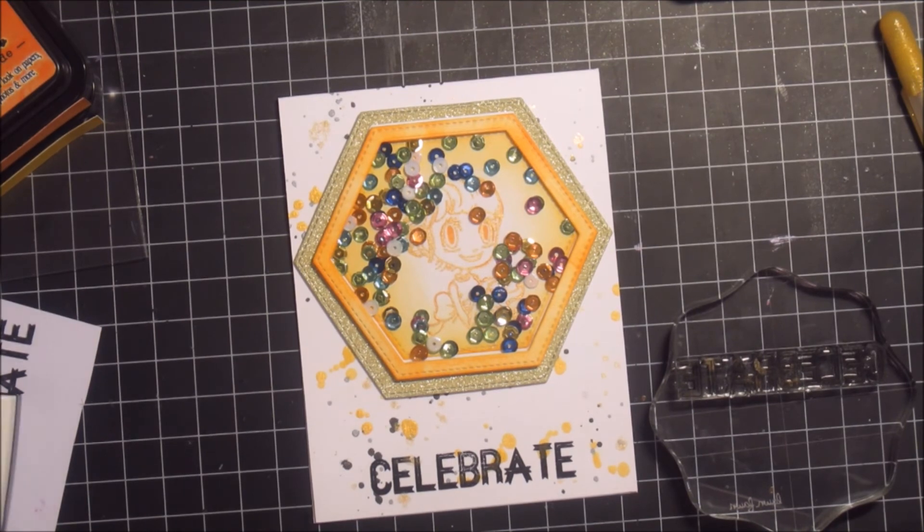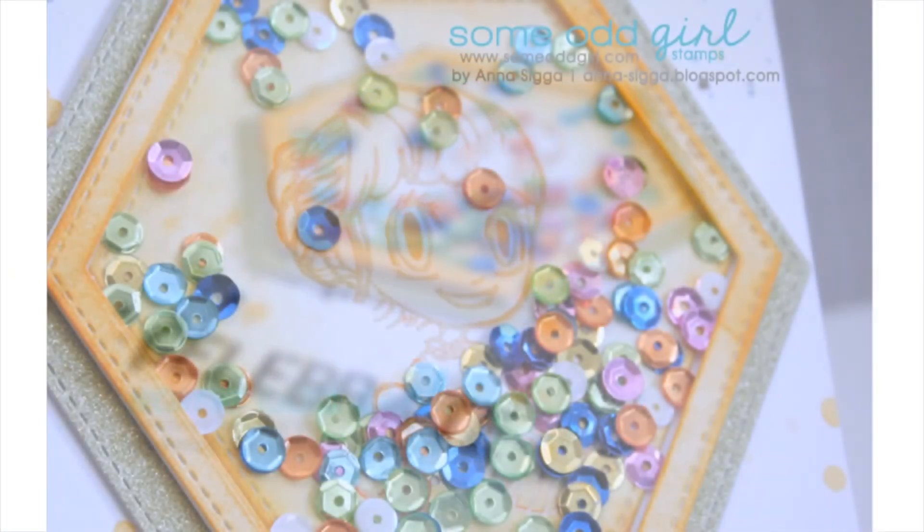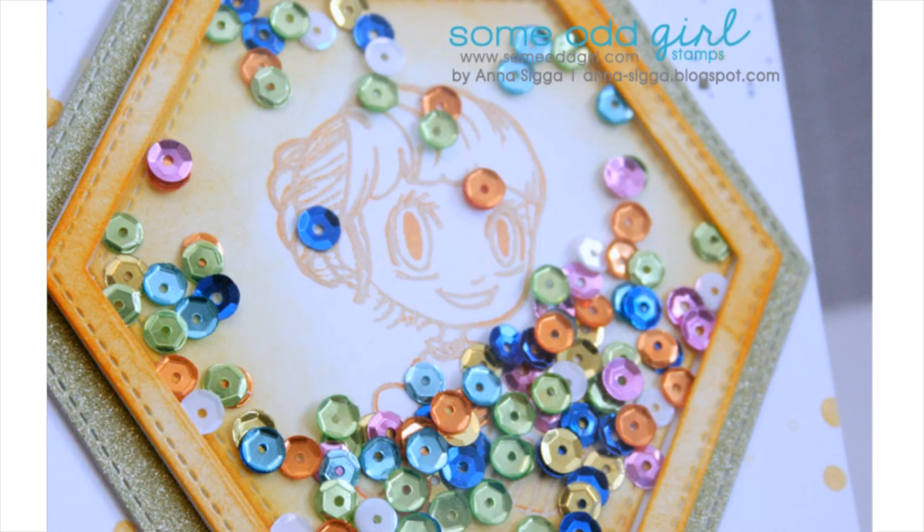And there you have the sentiment all stamped and ready at the bottom. Hope you like this little project of mine — thanks so much for watching.